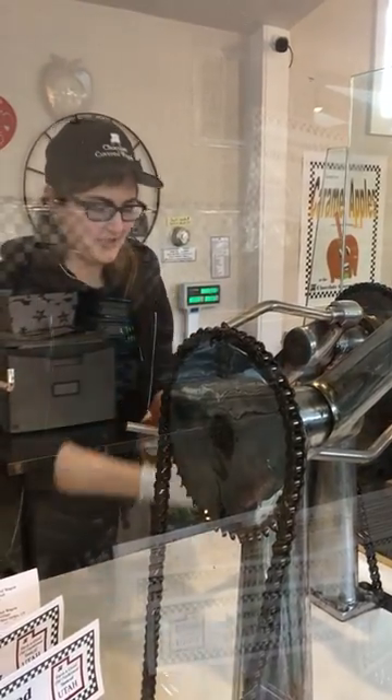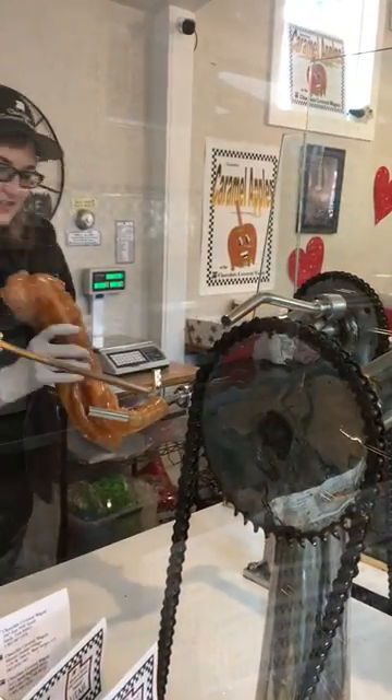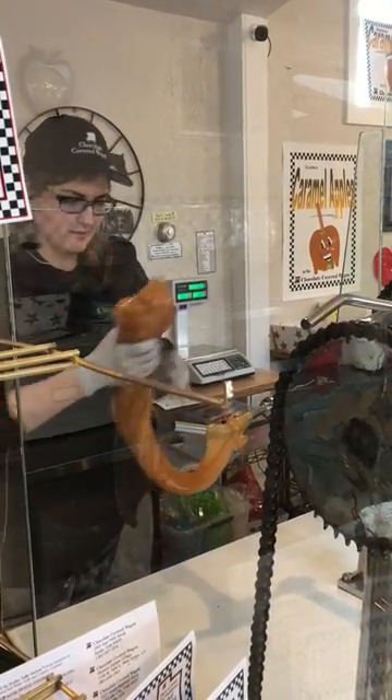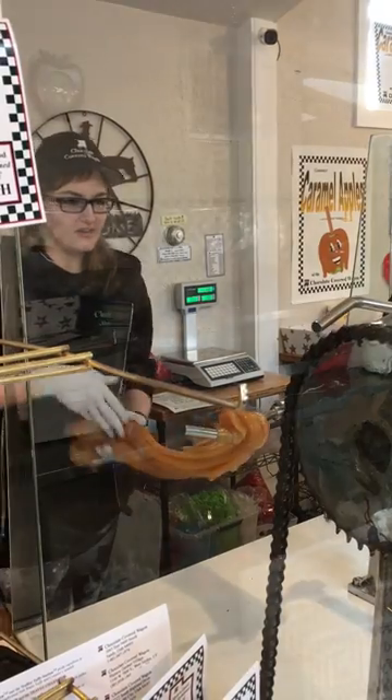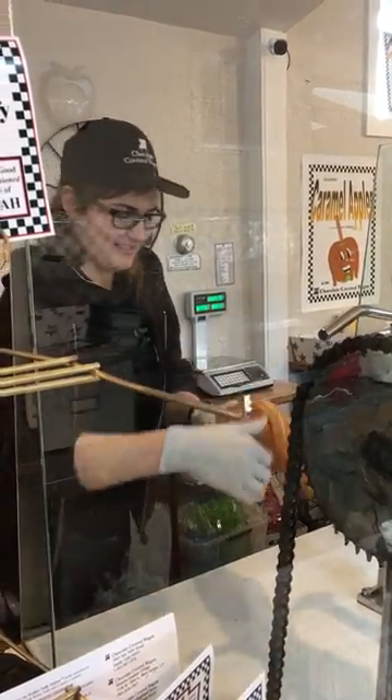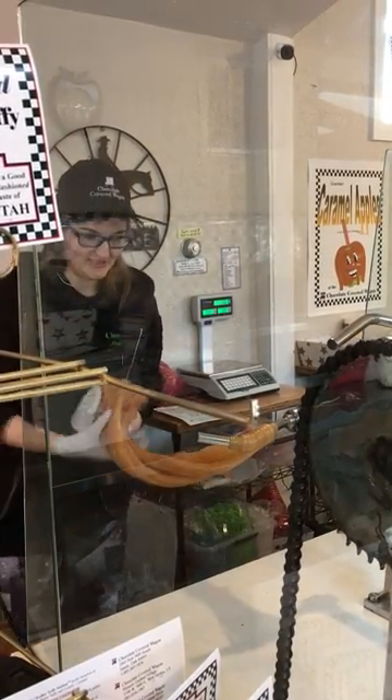So this is how all of the saltwater taffy starts out. Right now it's just a vanilla flavor. You'll see as it's pulled it's actually going to start to lighten up. This machine I've got it on is about 80 years old. It's one of the last of its kind, I'd say. Really old technology.